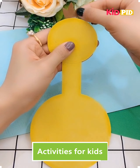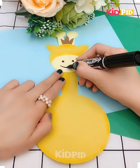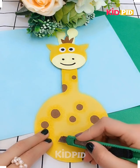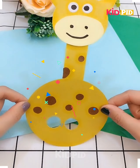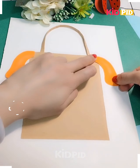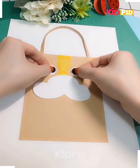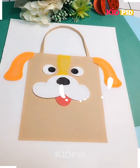Hello everyone, welcome to our video session. Let's make different kinds of images today using craft paper. I'm sticking the eyes and here's a beautiful giraffe that has been made. Now let's make a bag — a yellow color paper has been stuck, then a white color, and the eyes and the lips.